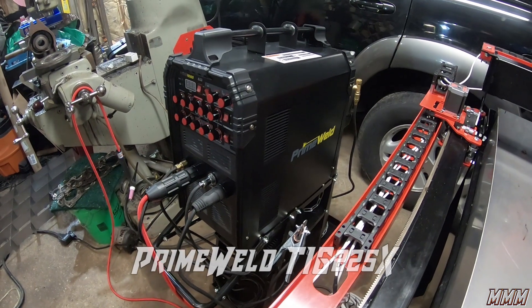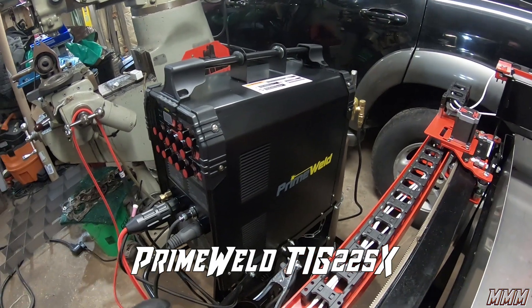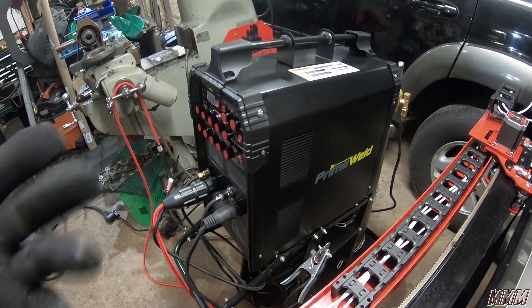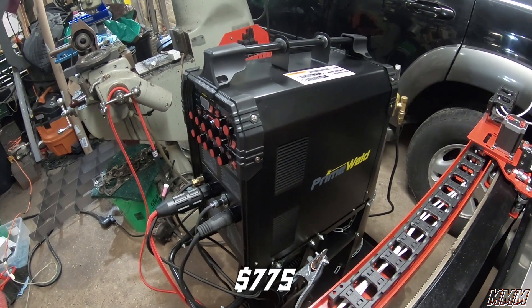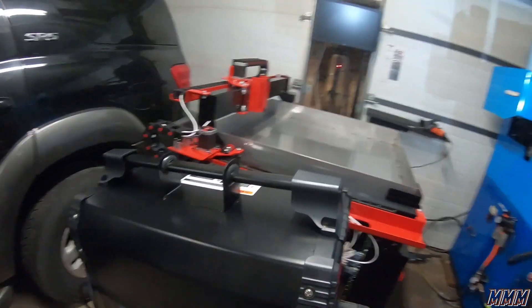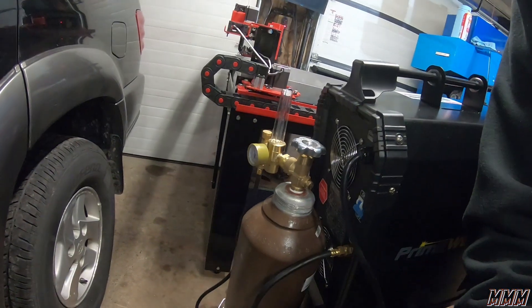For our TIG welder we are using a PrimeWeld. It is a TIG welder you can get off Amazon for $875 I think it was and it works great. Got some argon gas back there.